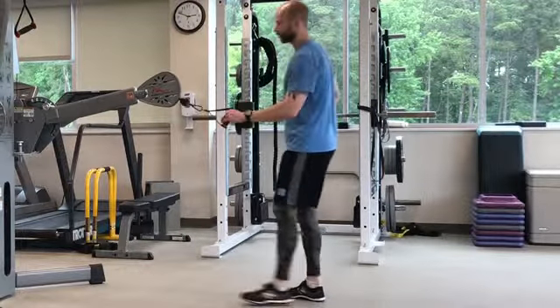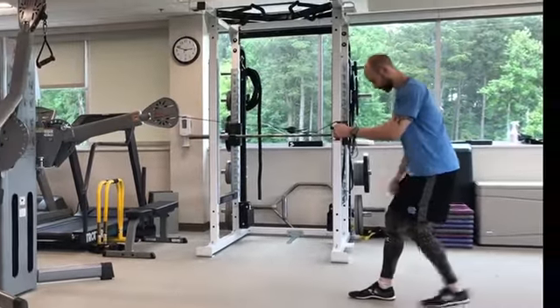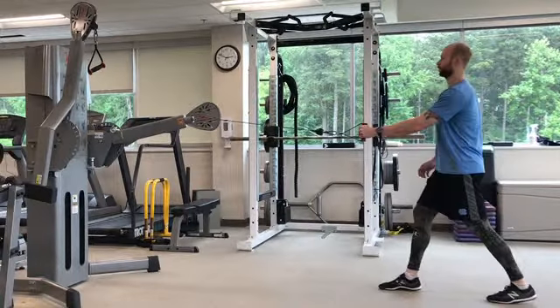Set up a cable so the handle is at chest level. Assume a split stance position as demonstrated.